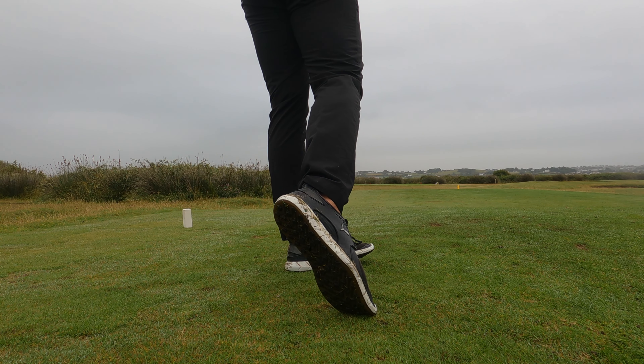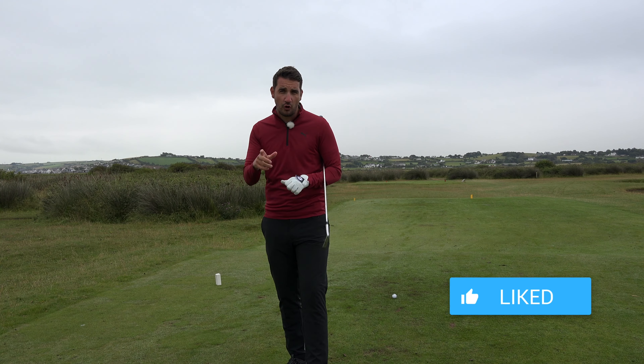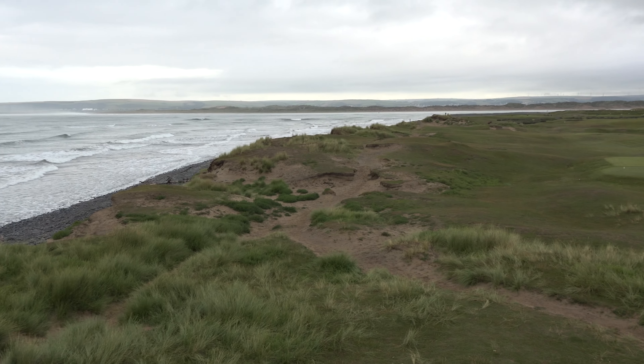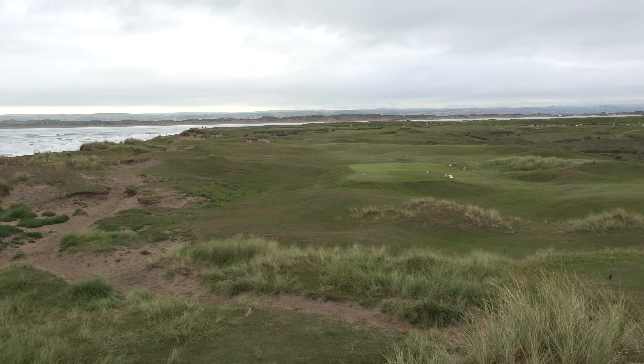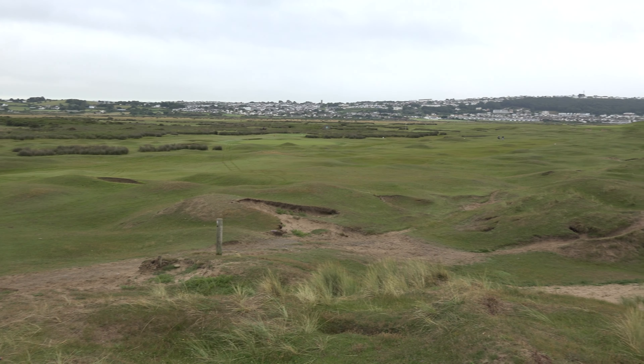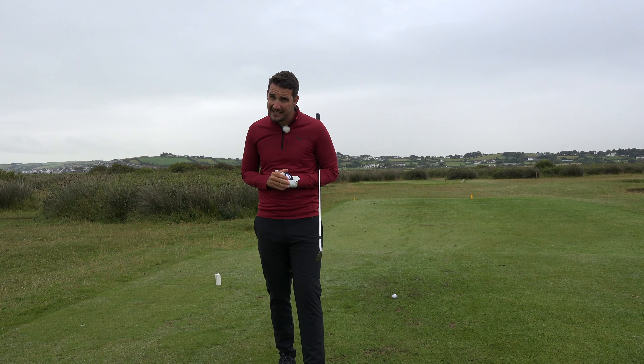Thank you for checking out the channel today. If you are new, please hit that subscribe button — loads of content coming. I'm down here at Royal North Devon Golf Club, the oldest golf course in England, an absolutely spectacular links course by the sea. A little bit of history about it, which I like.